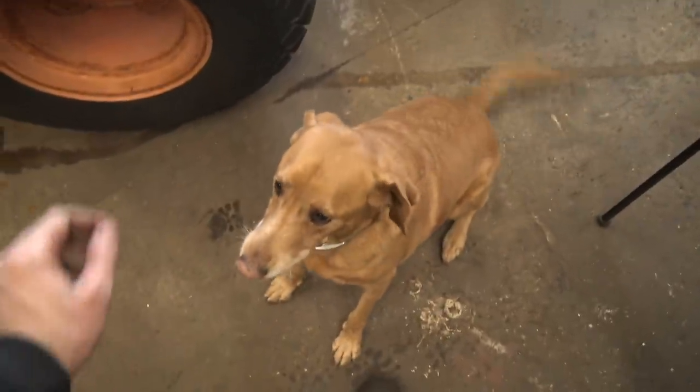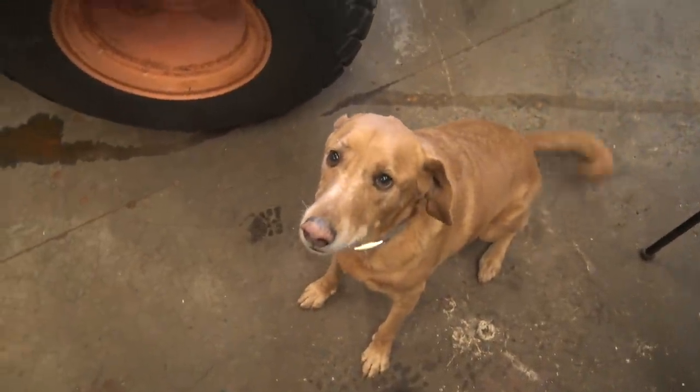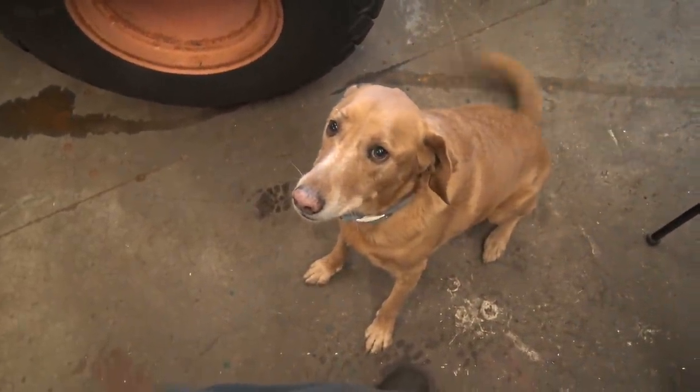Good boy, you do not get fed for another 30 minutes and you know it — stop looking at me like that.